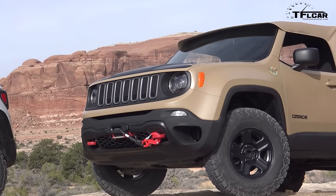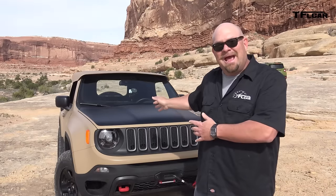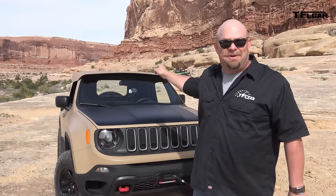It's a pickup truck, and it's based on a very interesting vehicle because it's a car. This is based on the Renegade, and it has a 2-liter diesel engine from overseas, and a winch, and a 6-foot bed.